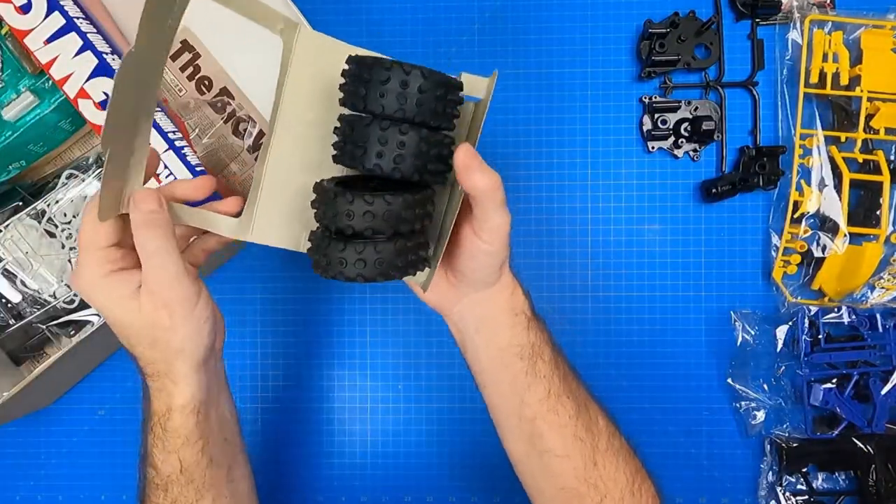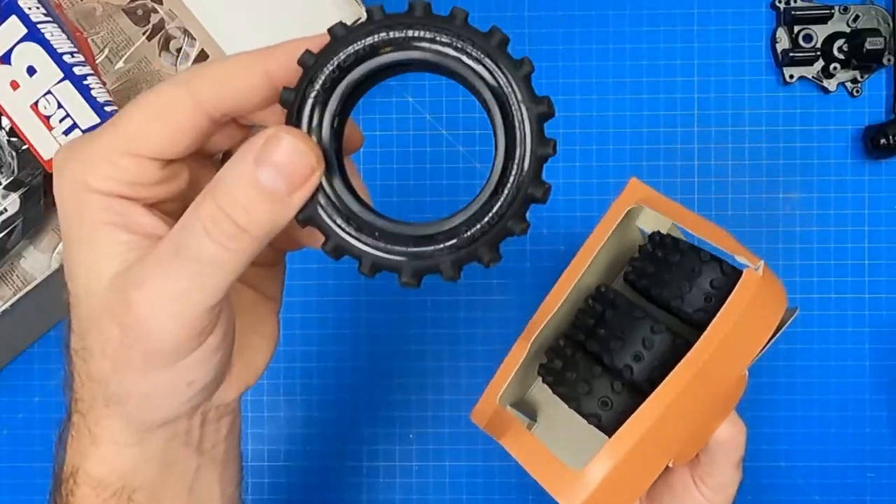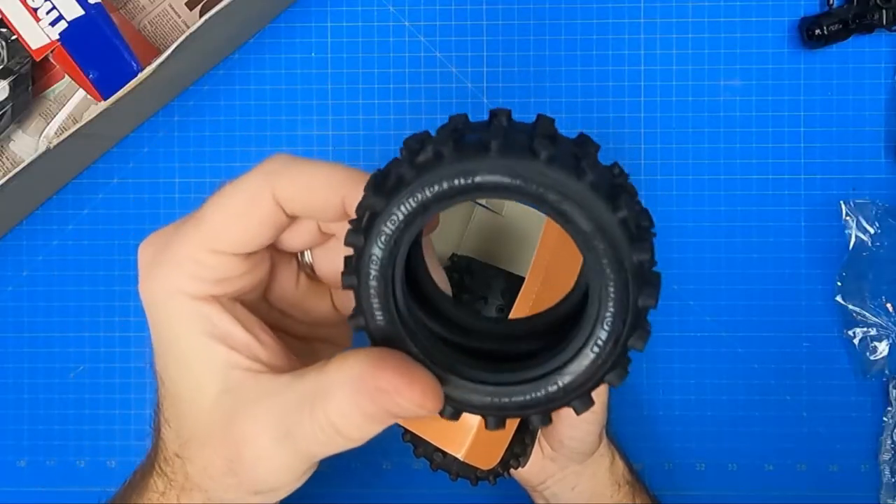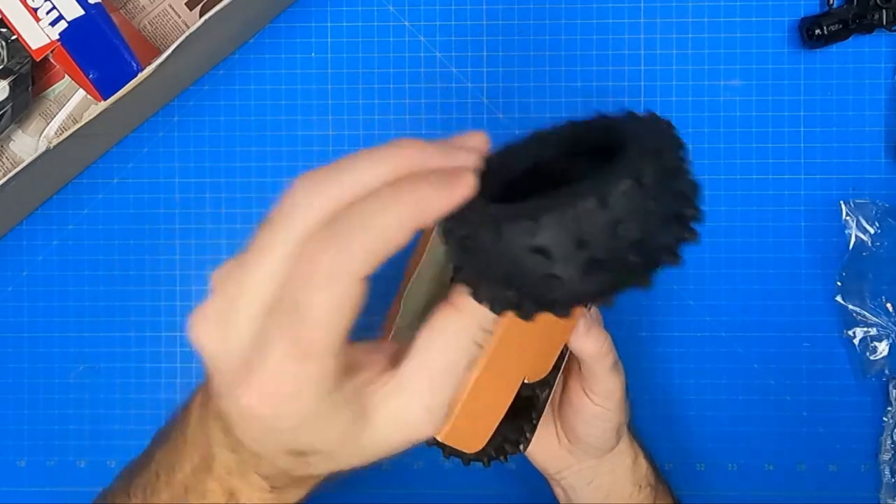The four off-road tires come in a box. The tires are an oval block type, with a mixture of oval and spiked raised treads. Front tires are slightly thinner than the rear and provide great traction off-road.